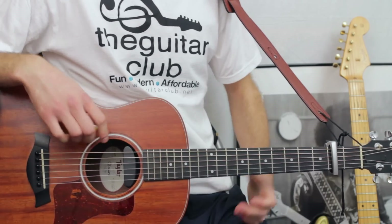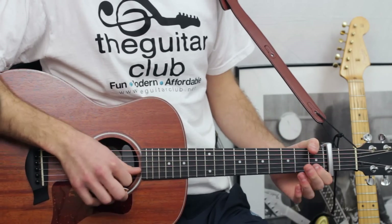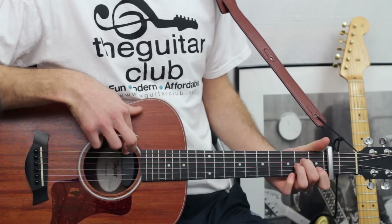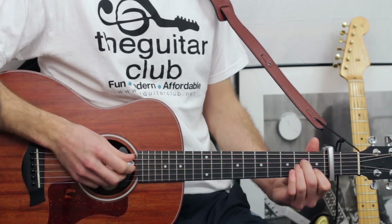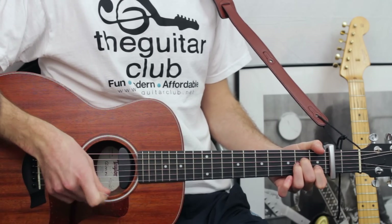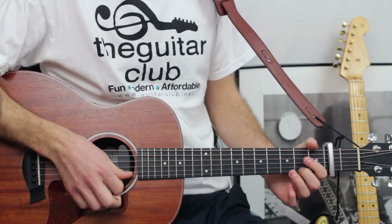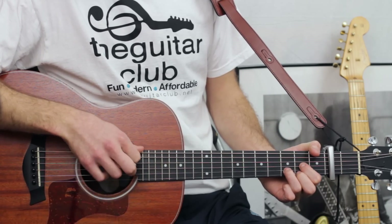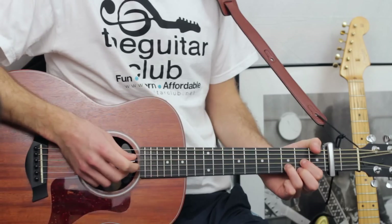To start with, it's A minor. To play that, you want to do open first, one on the second, two on the third and fourth, open fifth, nothing on the top. Play this once and count two beats. The next chord, also for two beats, is D major — that's two in the first, three in the second, two in the third, open fourth, and then miss off the two top strings.